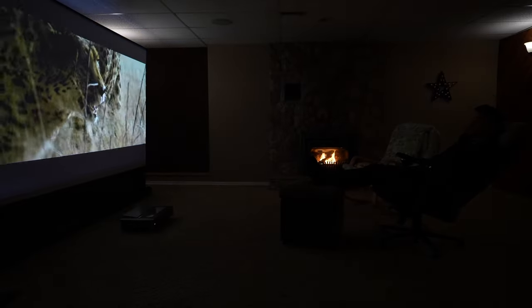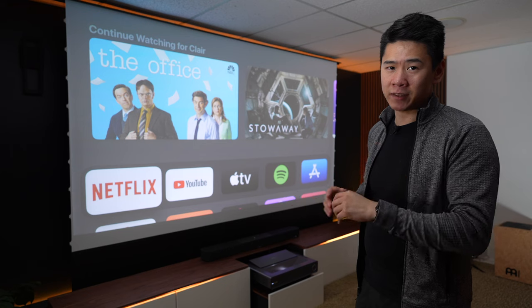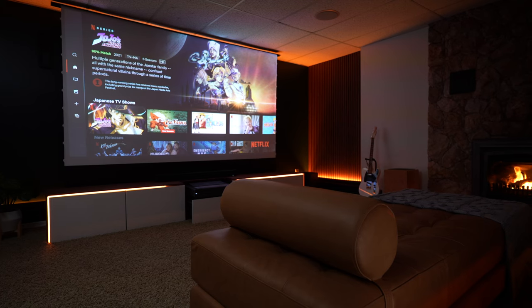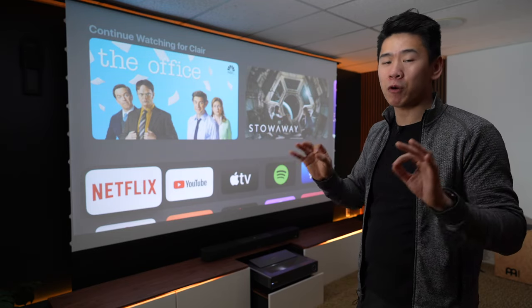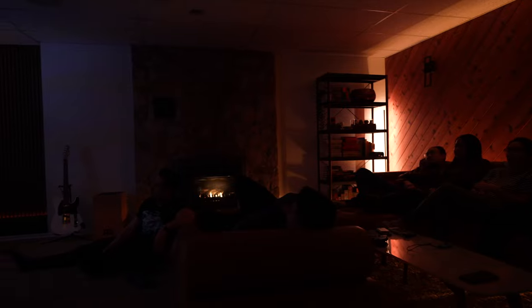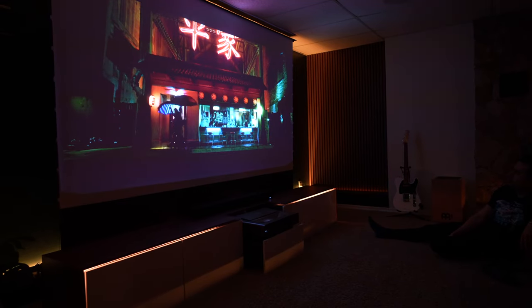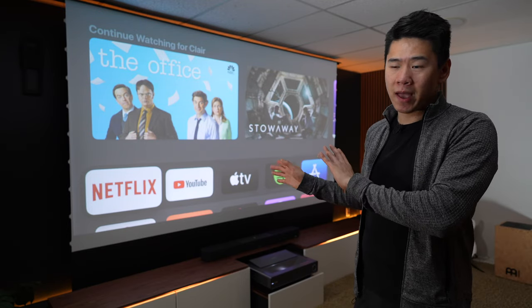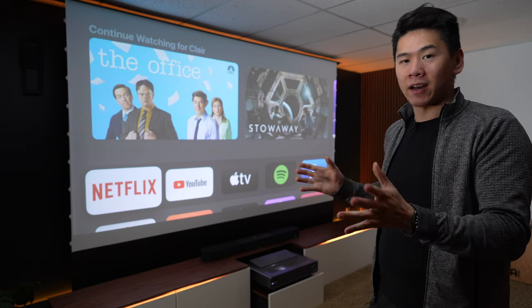The PX1 Pro is around $3,500 to $4,000 depending on if it's on sale, which is quite expensive. However, it's still cheaper than a 100-inch TV. If you were to ask me, would I choose a 75 or 85-inch TV over this huge 120-inch screen — I would actually choose this, because the screen size is so immersive. When I'm watching movies I can't even look at my phone because this big screen captures my attention. I have a 65-inch TV in my other living room and the truth is, I don't use that anymore — I always come down here to watch movies. Projectors look great nowadays and I don't know how they can get even better.